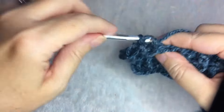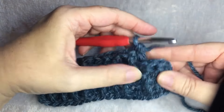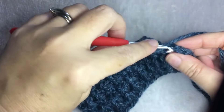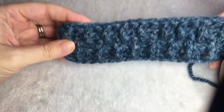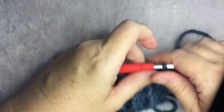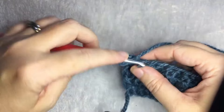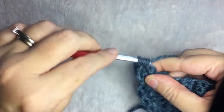Now finishing this row so you can see what it looks like. Down to the last two stitches: do the front post double crochet, and a half double crochet in the last stitch. This is what your work will look like — it has a little bit of stretch and makes the raised lines. To continue, chain one, turn your work, do a half double crochet in the first stitch, then a front post double crochet, and continue on.